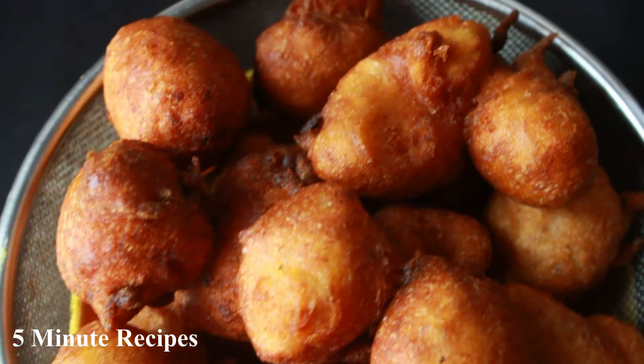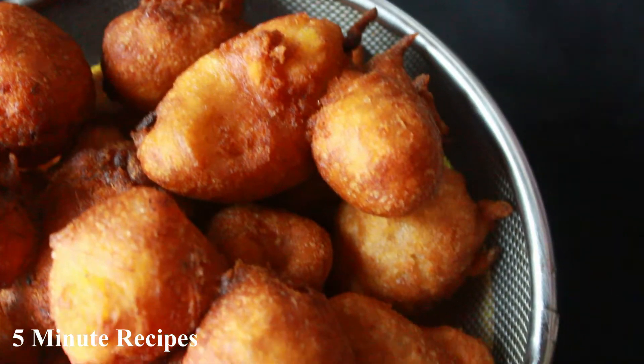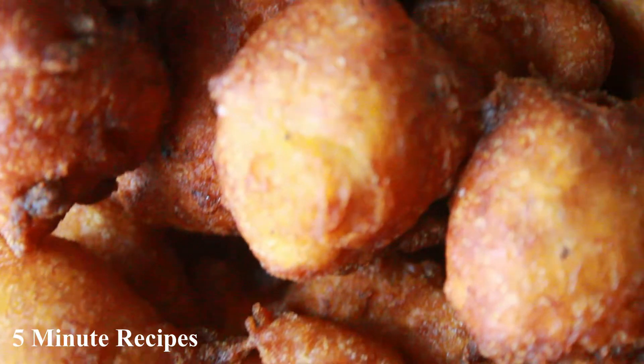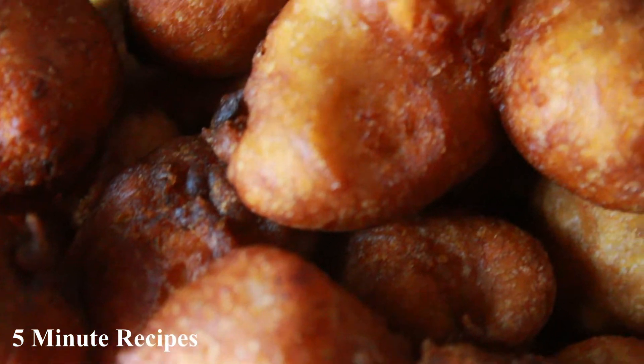Hi friends, welcome back to my channel. I am here to give a nice snack recipe. This is the taste of my taste.